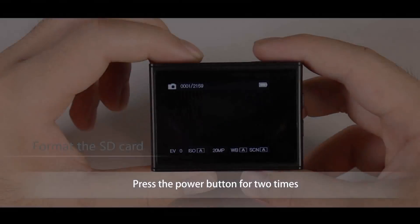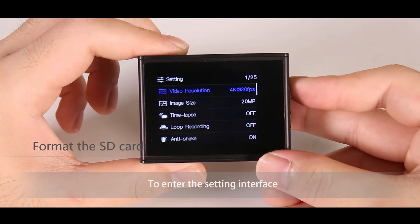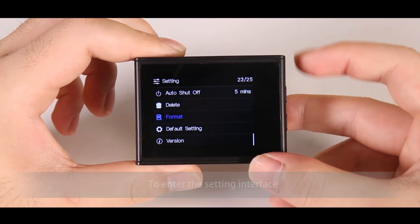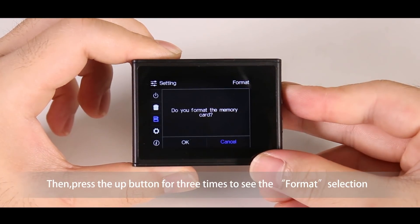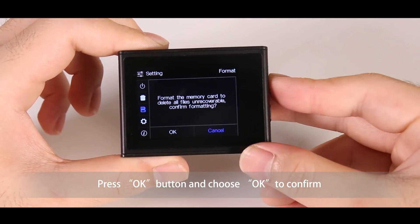To format the SD card, please press the power button several times to enter the settings menu. Then press the up button three times to see the format selection. Press the OK button and choose OK to confirm.